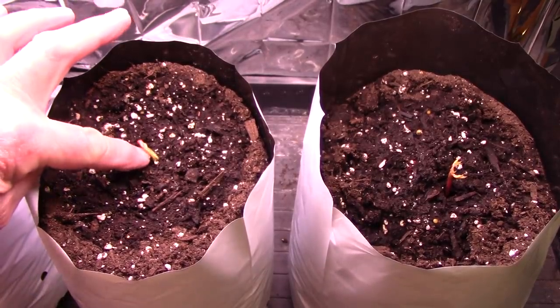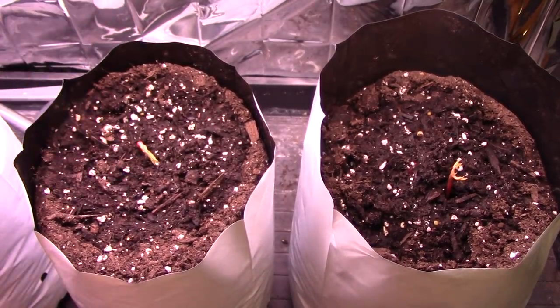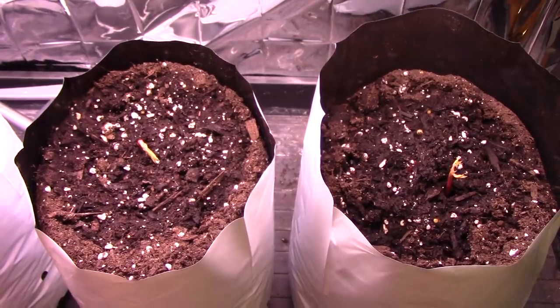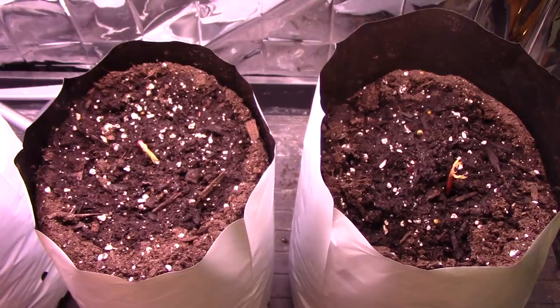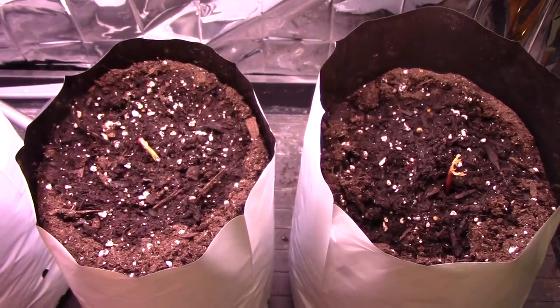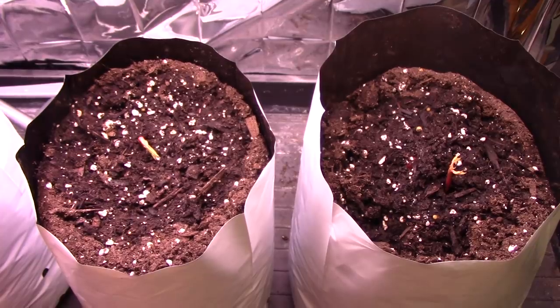This one has just come up in the last 24 hours, hasn't opened up enough yet to show the leaves. And the third bag, which is out of view here, doesn't have anything up in it yet. Two out of three so far. The other one I'm sure will come along too.